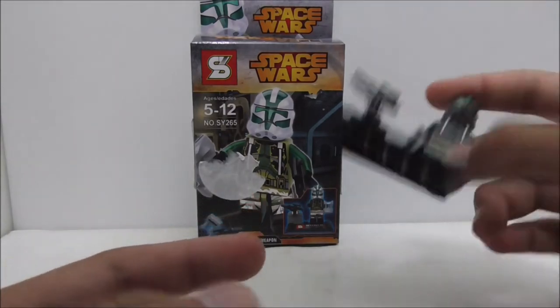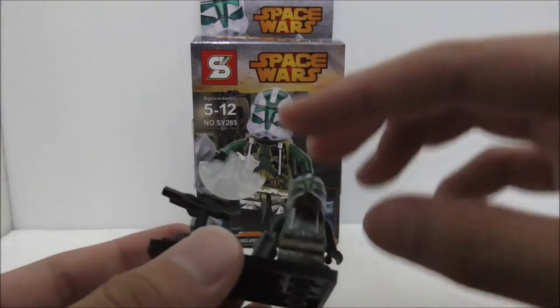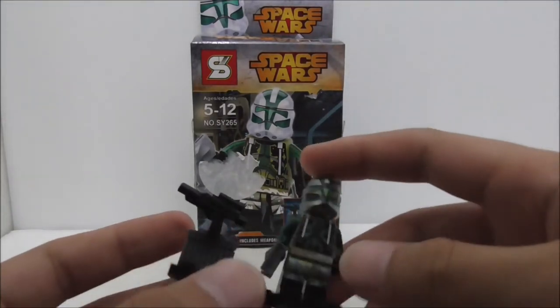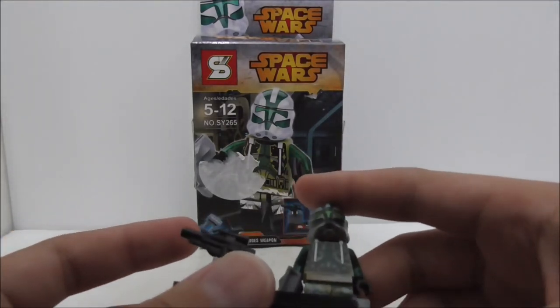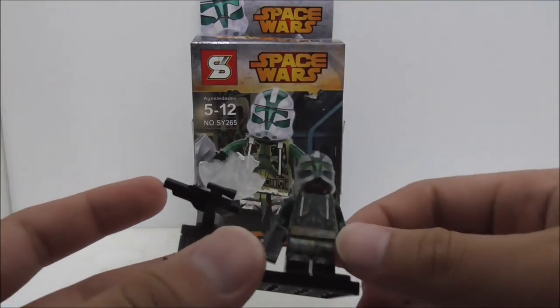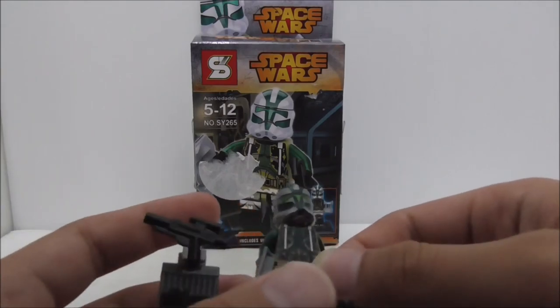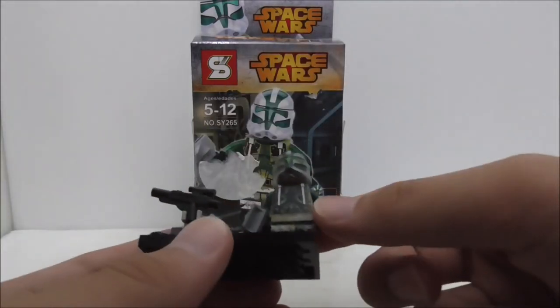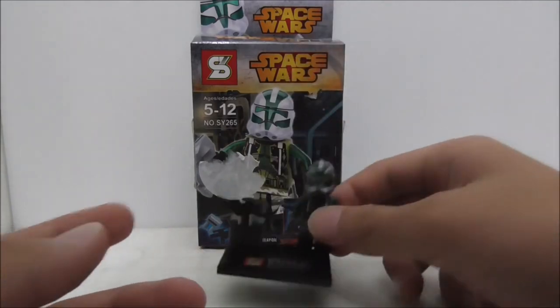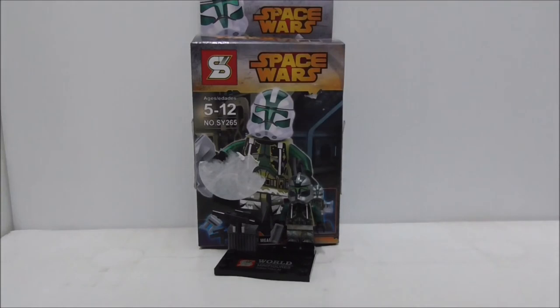Overall I do recommend getting this entire set because you get some very nice troopers in here. I believe this figure is included in the Clone Turbo Tank set, which is a very big set, so it's definitely nice to get the figure separately. If you want to buy the set, I'll put a link down in the description box below.